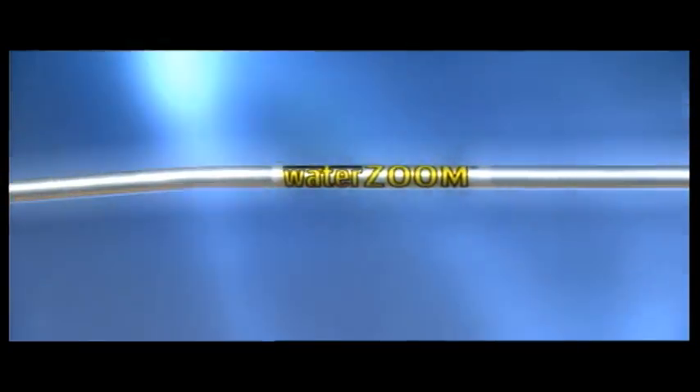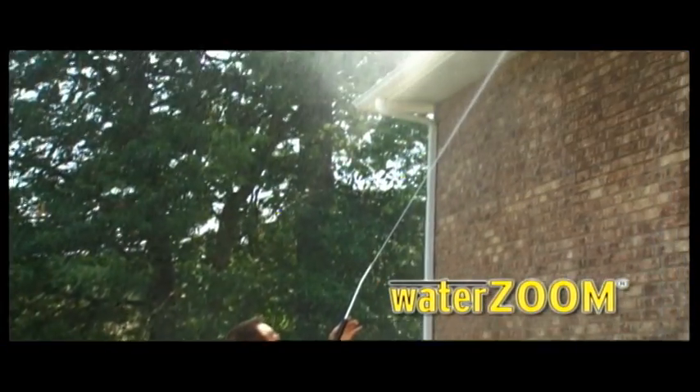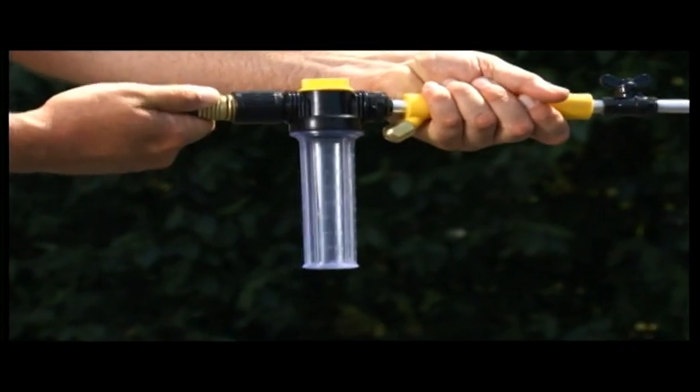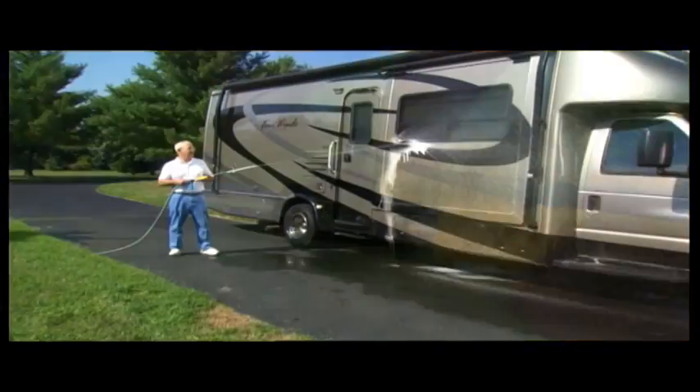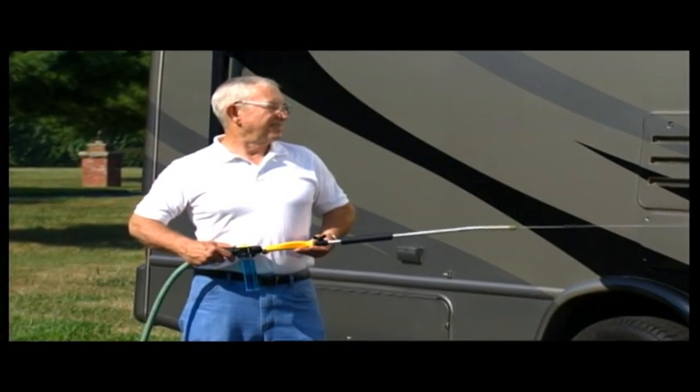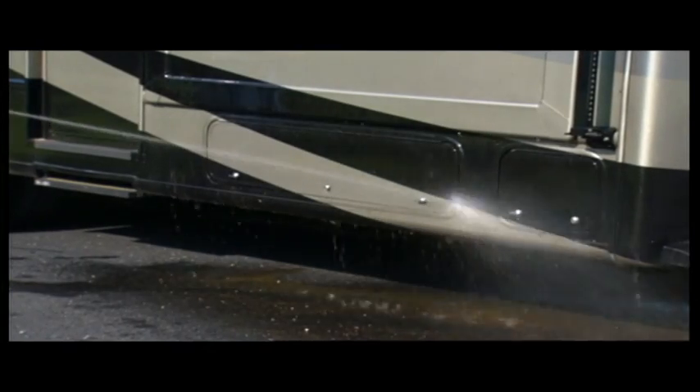Introducing WaterZoom — the revolutionary power wash wand that turns any garden hose into a lightweight, portable power pressure washer. Just attach WaterZoom to any hose, turn on the water, and crank up the water pressure and cleaning power. Instantly, you've got a power wash wand in the palm of your hand that cleans like a machine.